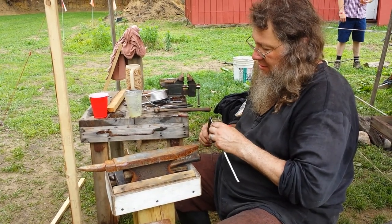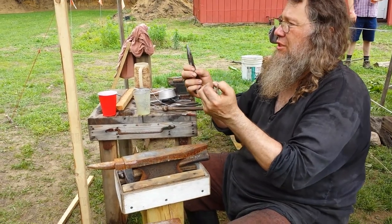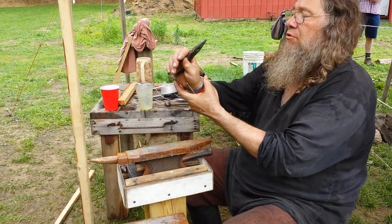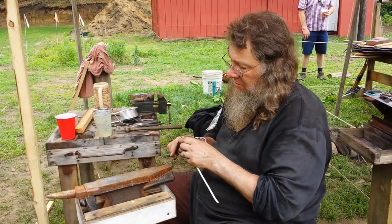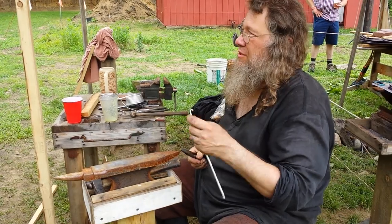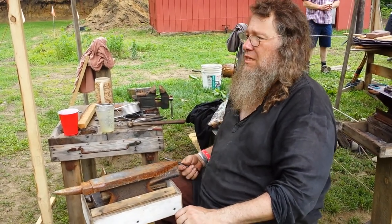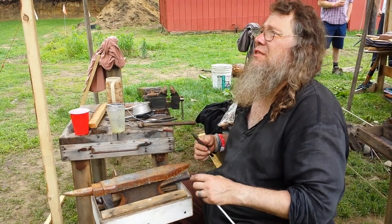These bracelets are adjustable with the aluminum, so you can put it on, stretch it out, and just put it back on. Also, if you want to wash this aluminum, sometimes you might get a residue — just wash it off and wash your hands.